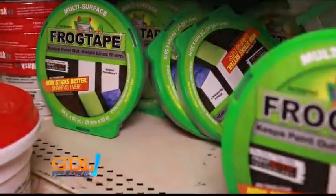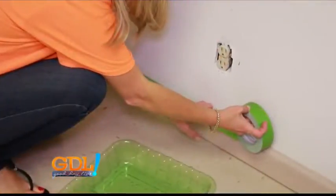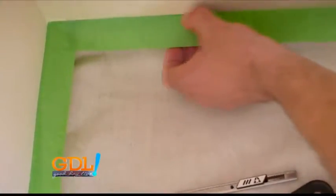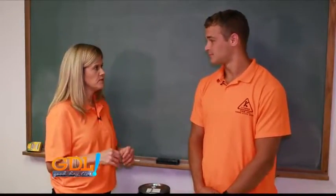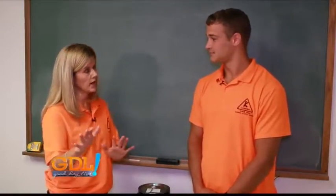Frog tape is great. It covers your baseboard, your corners — whatever you don't want to get paint on, you tape around it. It's got this cool little powder on the edge so it keeps the paint from going underneath; it kind of puffs up. When you peel it off, it doesn't peel the paint with it, so it's a very good product and it comes off very easy. Back in the day with masking tape you'd inevitably mess something up, so frog tape is a great product.